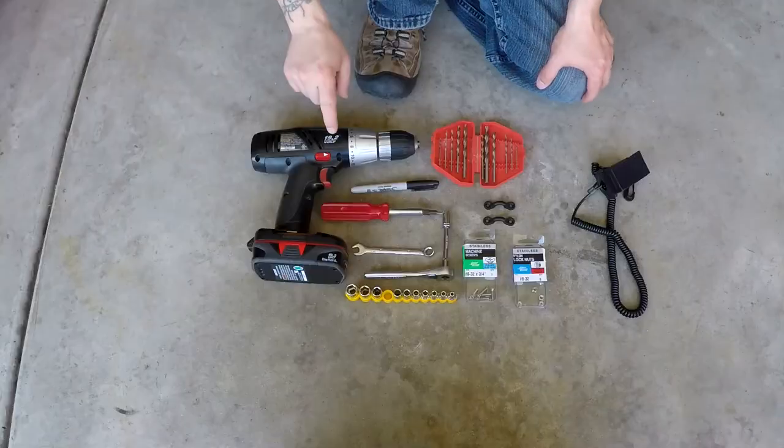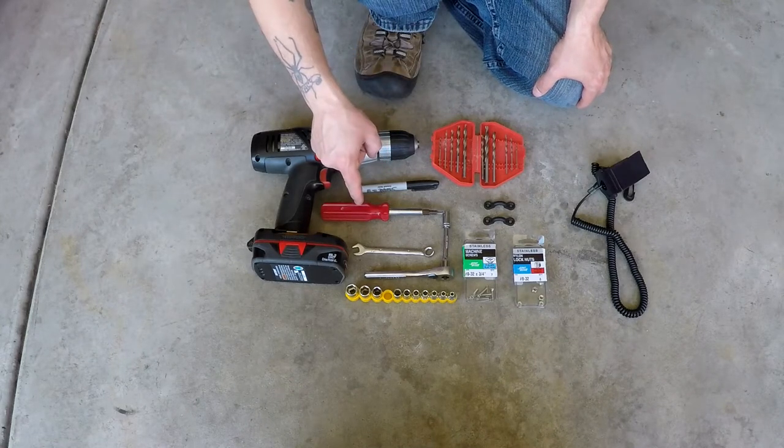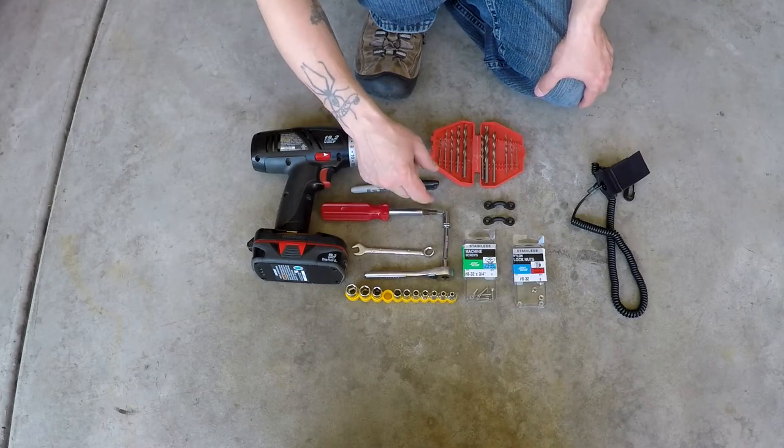Now let me show you some of the tools you'll need. You'll need a drill, drill bits, a Sharpie marker, a screwdriver, a wrench, sockets, a socket wrench, and possibly an extension.